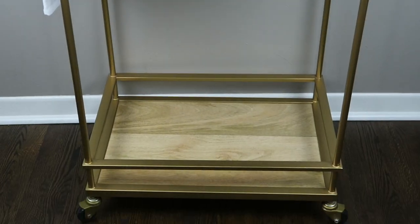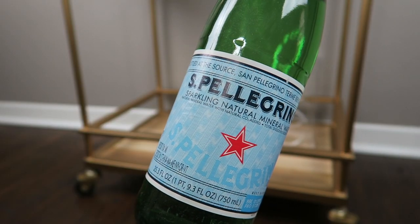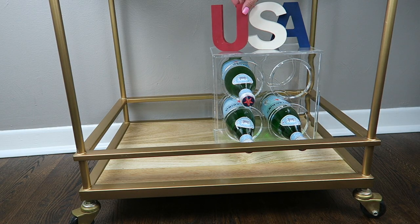That's everything for the top portion of my bar cart. For the bottom, as always I put this clear acrylic wine rack on the bottom. I wanted to get some wine bottles with a flag or something red and blue, but I couldn't really find anything — so if you guys have any suggestions for patriotic or summery wine bottles, comment below and let me know. On top of the wine rack I'm putting these little USA letter blocks from the Target Dollar Spot.